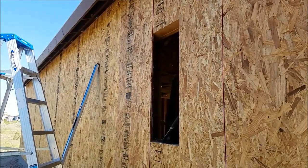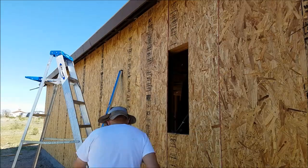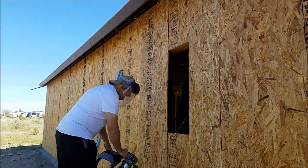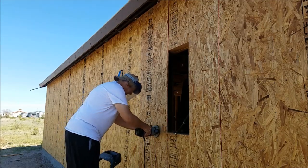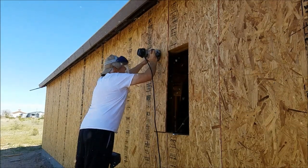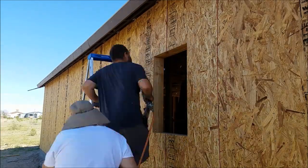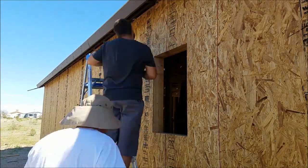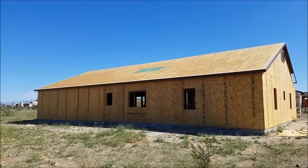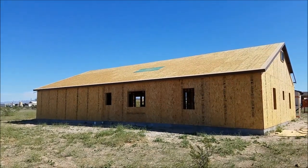Alright, Gramps is about to use his router to finish cutting the hole. We'll do some more nailing and then call it a day. Well, that's it - back side of the house is done. Front side next. It's nice to see this thing coming to a close.